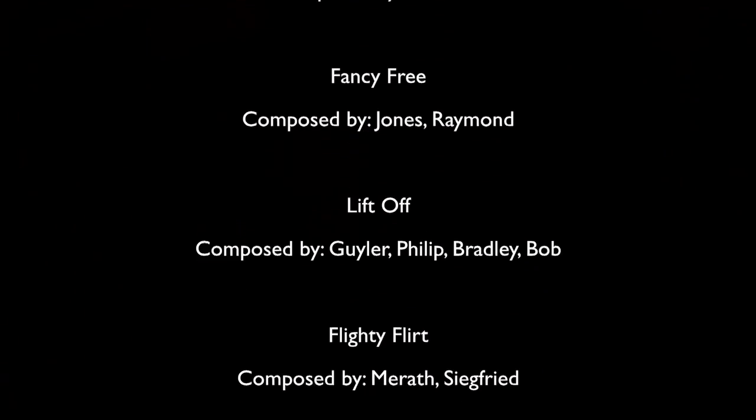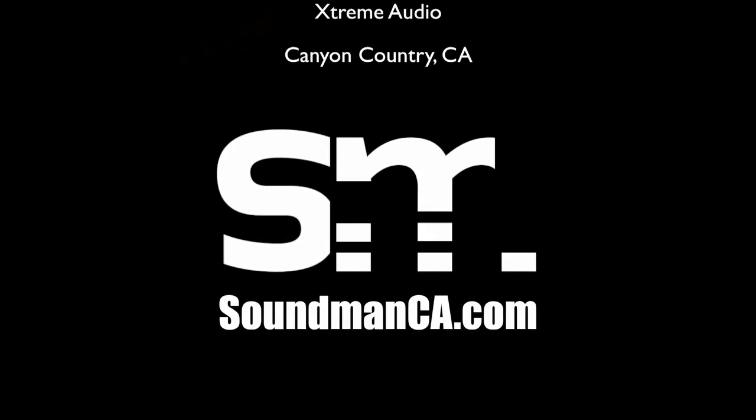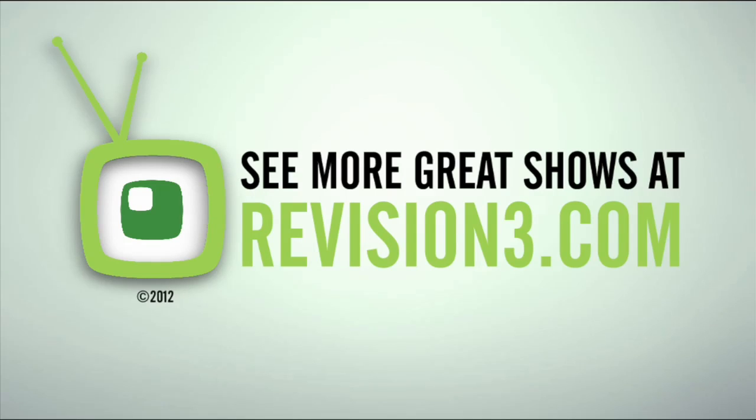Amplified is filmed on location at Soundman Enterprises Inc. in Valencia, California; Soundstations in Newhall, California; Mies Car Audio in Lancaster, California; and Extreme Audio in Canyon Country, California. I'll see you next time.